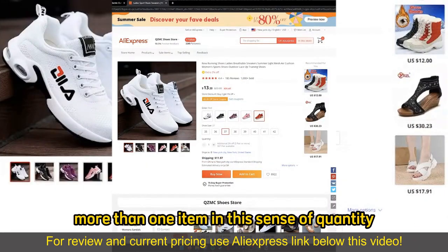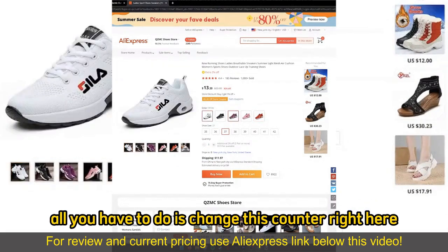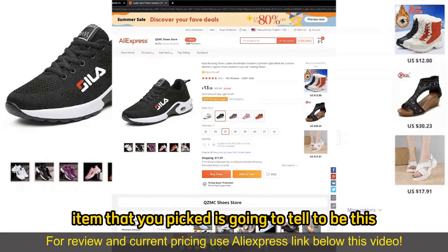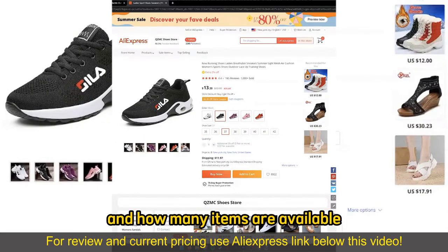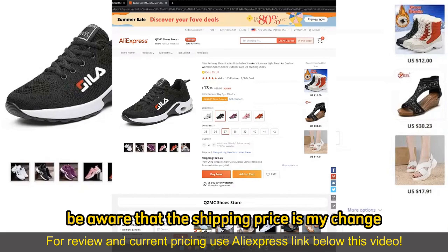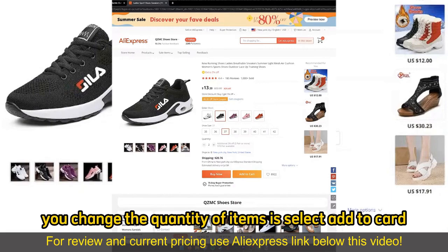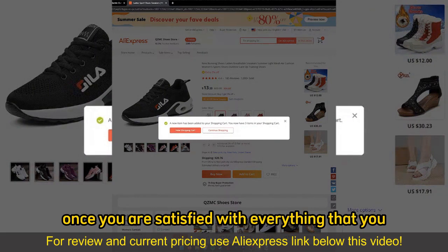If you wish to buy more than one item in terms of quantity, all you have to do is change the counter. Under every single item you picked, there will be a quantity info section telling you if you get additional discounts and how many items are available. You can simply keep adding more items as necessary. Be aware that shipping prices might change, and all you have to do after changing the quantity is select add to cart.